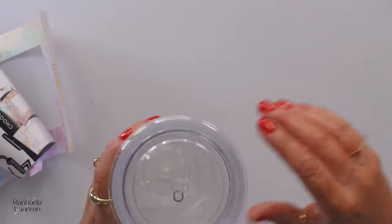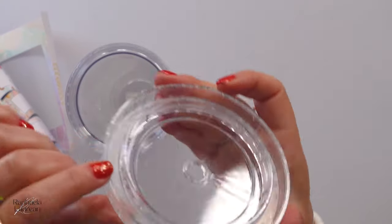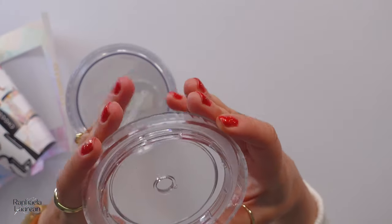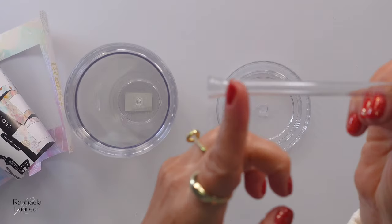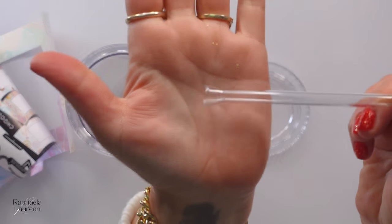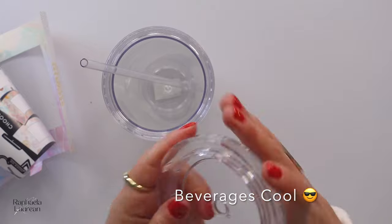It has a twist-off lid like that, and it has the little silicone strip in there which helps it stay closed. The straw is kind of a cool design — I've never seen this before. Instead of having that little line so it doesn't fall out, it sort of opens up like a little funnel. It is double walled, which will help keep your cool beverages cold.